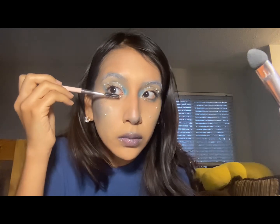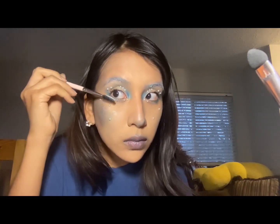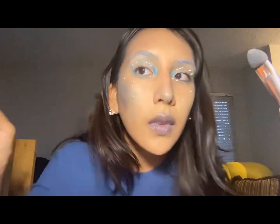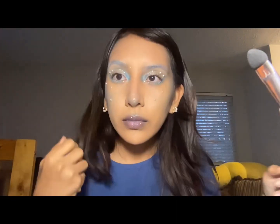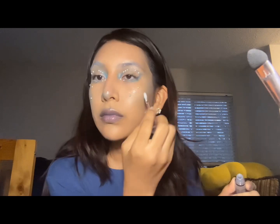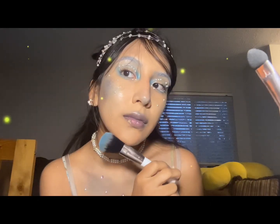I'm going to curl my lashes — you can also add falsies if you want. I'm adding white face paint on my under-lashes, and also used a spoolie to brush white face paint on my eyebrows. I also added mascara and placed a little more glossy gloss on my face to give it that wet effect. This is the finished makeup look! When we change into the little mermaid outfit, this is how we look — little mermaid, little Pisces, little fish in the ocean. I really like this — thank you for watching, bye bye!